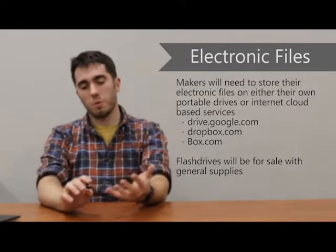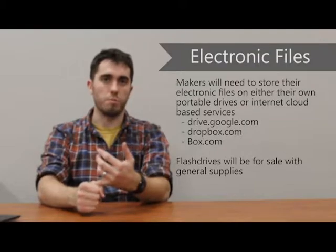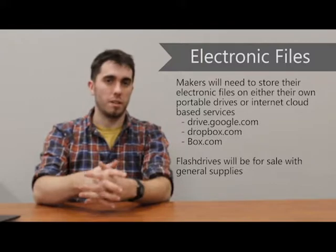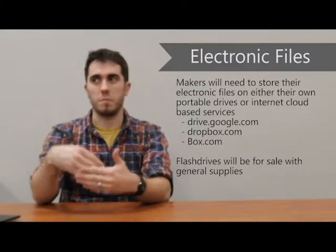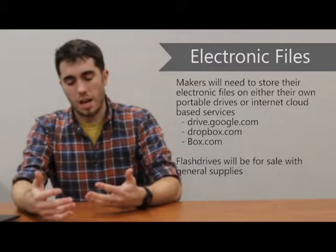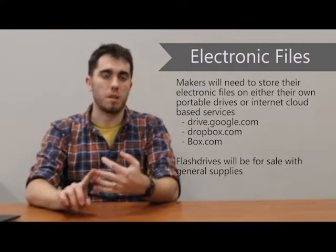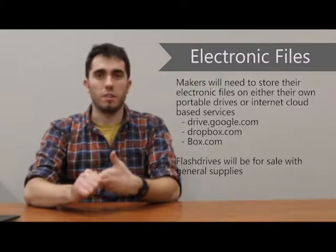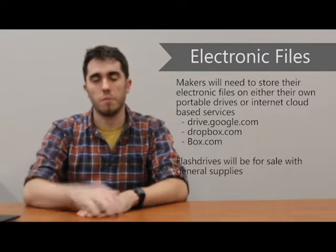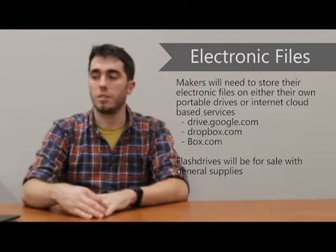Electronic files — the computers we're providing will wipe themselves at night, so if you save something on there today and come back tomorrow, it'll be gone. That means if you're working on an ongoing project or prototyping something, you'll need to store that yourself. I'd recommend a cloud-based service — that could be Google Drive, Dropbox, or Box. Alternatively, there are USB sticks available for purchase through this program. If you need one, please talk to the front desk and they'll get you taken care of.